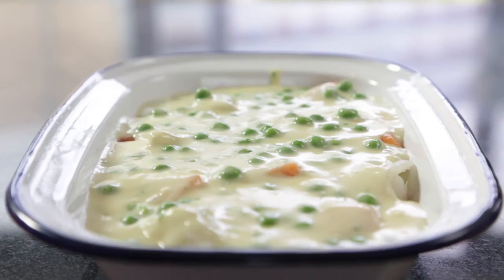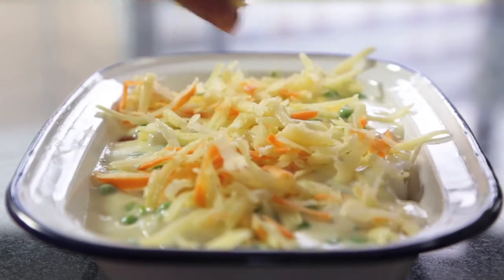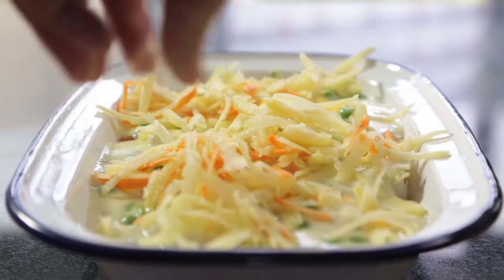I really enjoy the topping and I think it'll be really good for the kids. Grated carrot and grated potato mixed together adds the texture and the color that they really want.